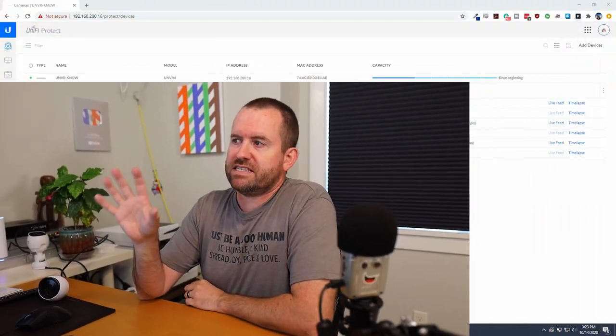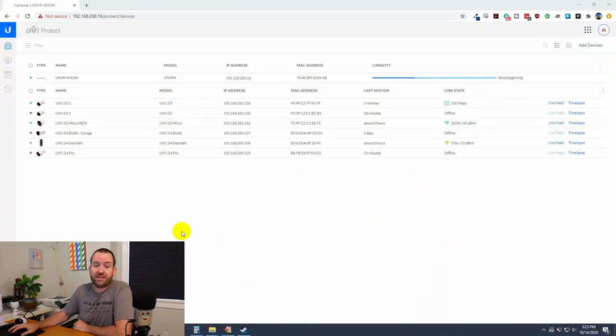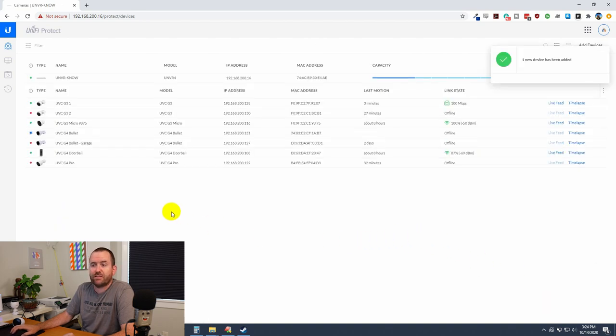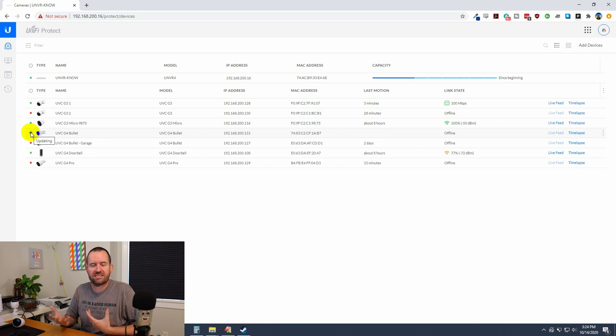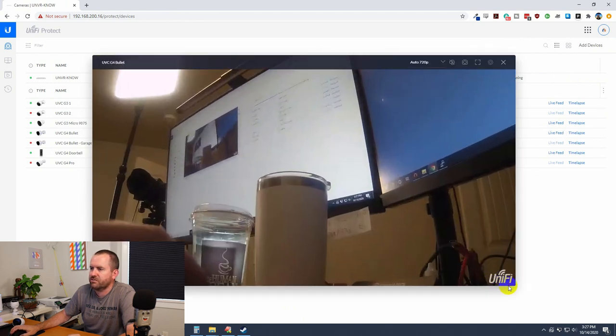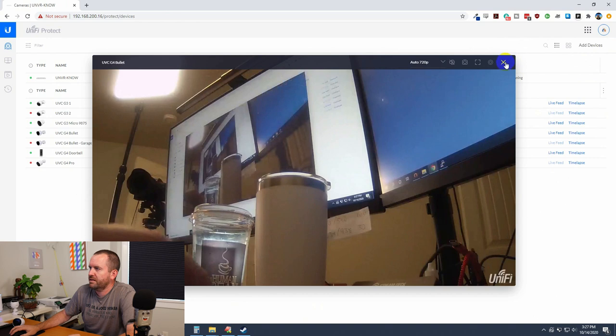I'm going to adopt the G4 bullet to my UNVR — the same process applies regardless of which UniFi Protect flavor you're running, whether it's the Cloud Key Gen 2 Plus or the UDM Pro. After plugging it into PoE and waiting about a minute, I clicked 'Add Devices' and it found the G4 bullet right away. Once the blue light turns green, we're online and ready to go.